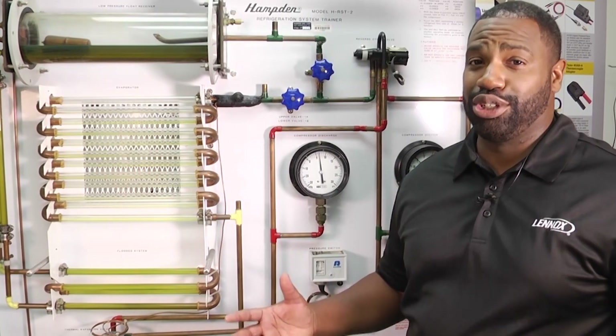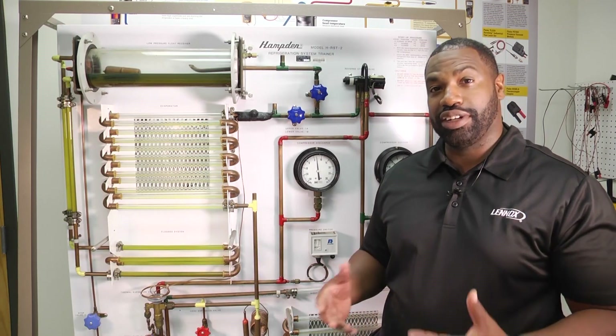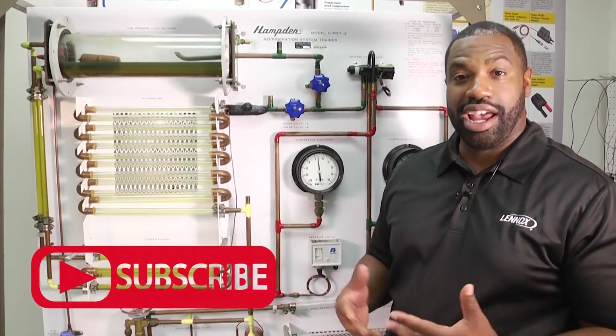We absolutely love our HVAC community. We want you to continue to tune in and leave us your comments. Make sure you click below to subscribe — we definitely want to hear from you, and we'll see you next time.